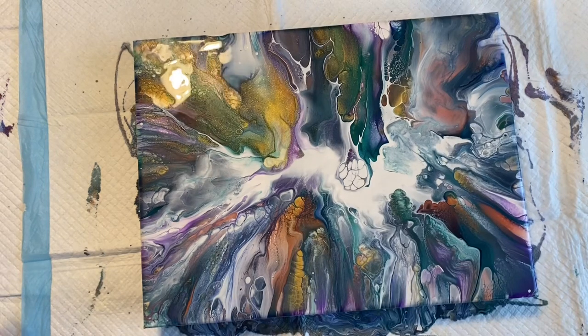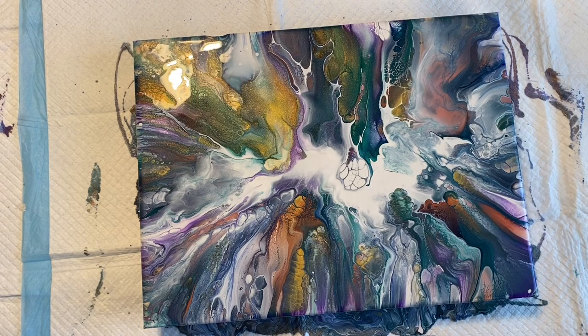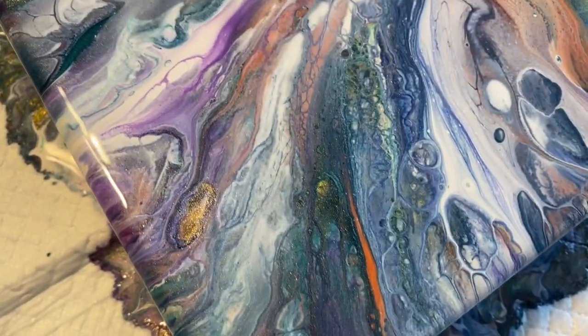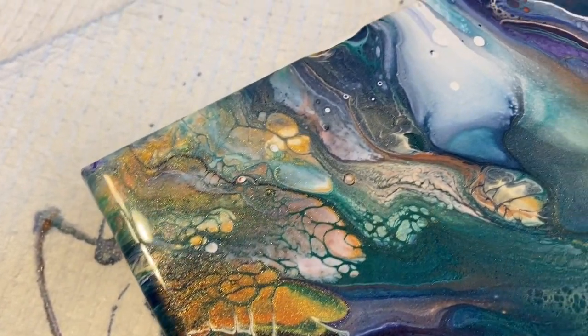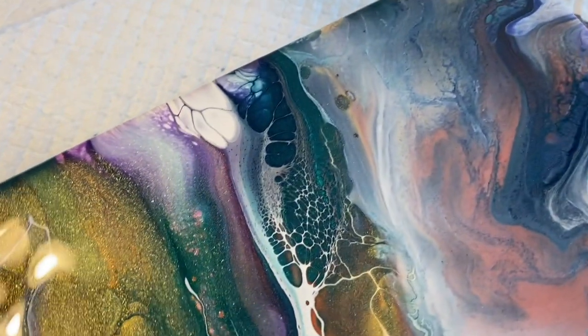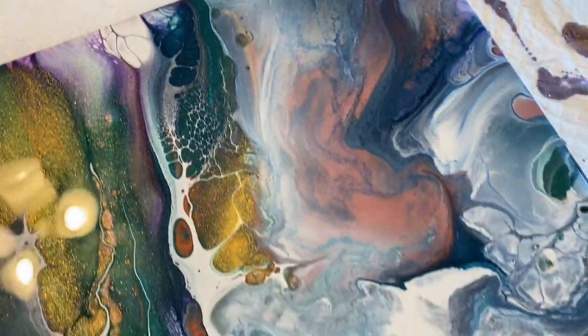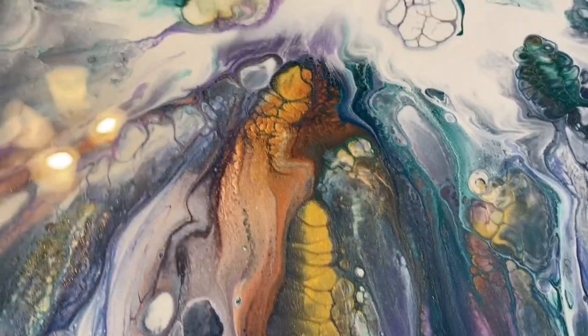As I'm torching it I'm thinking, hmm, what else do we need? I kind of like it. The center has that little group of cells — it actually turned out really cool. Let me take you down for a closer look. This corner is actually really cool, got some good lacing there.